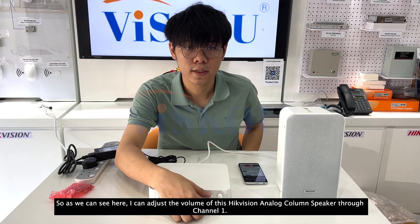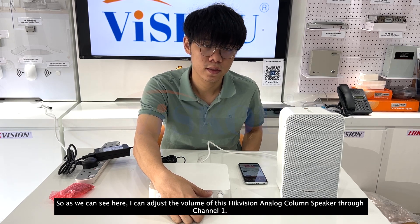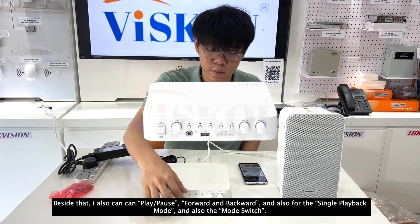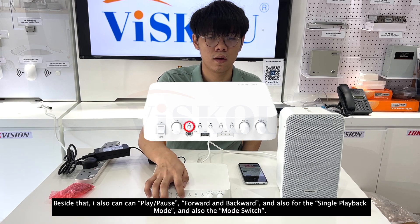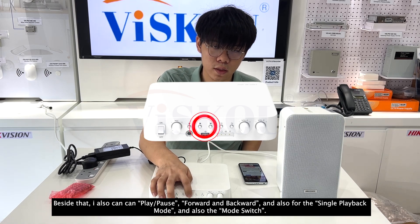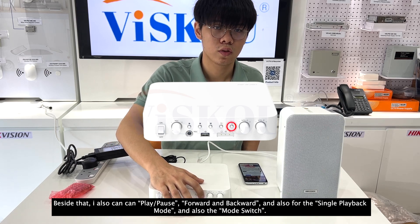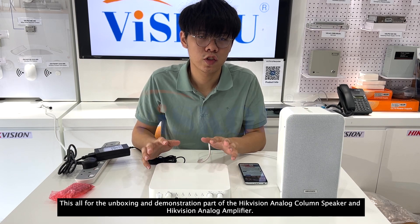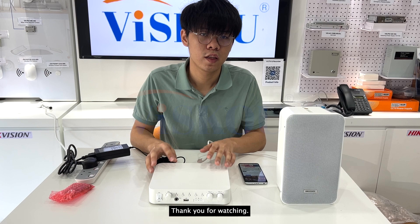I can adjust the volume of this Analog Color Speaker through channel one. Besides that, I can also play and pause, forward and backward, use single playback mode, and switch modes. That's all for the unboxing and demonstration of the HitVision Analog Speaker and Amplifier. Thank you for watching.